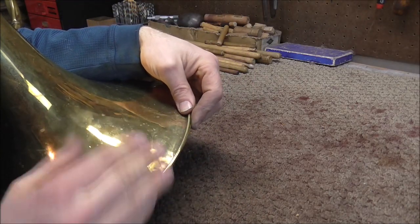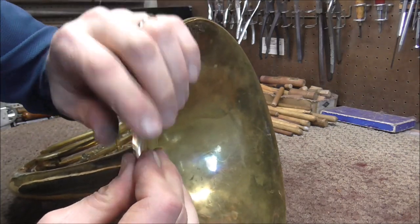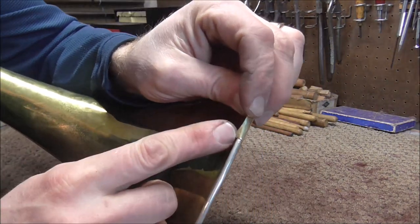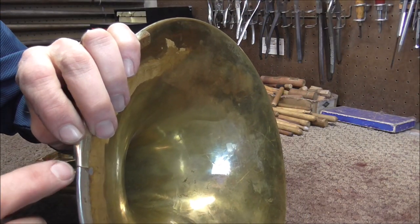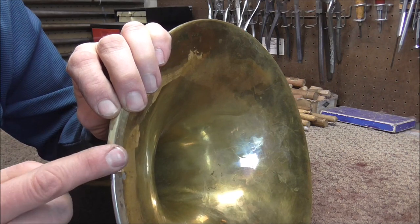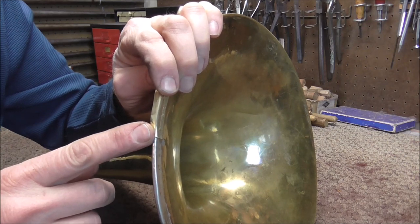Now the next thing I need to do is take the metal and roll it around the bell rim. I'm going to start doing that by hand — it's going to be hard to use a tool on it until it's at least partially stuck on there. I'm going to get a little bit of this bent around the bell rim, and then I'm going to do what's called a tack solder. In one small place where it is touching the metal, I'll put a little bit of solder. The solder will hold the patch on so that I can work with a tool to push down the metal, and as I go I'm going to go a little bit farther each time and keep soldering until I get to the end.